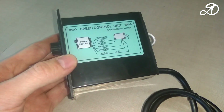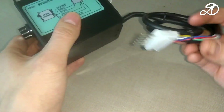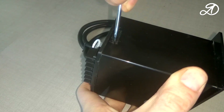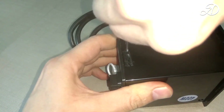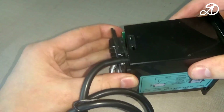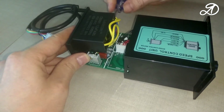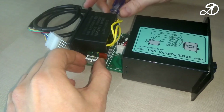To control the speed of the motor I will use a regulator that holds a set number of revolutions regardless of the load applied to the shaft. Before use, many recommend disassembling the controller and checking for a radiator on the triac. The radiator is available, but there is no thermal paste — we need to fix this.